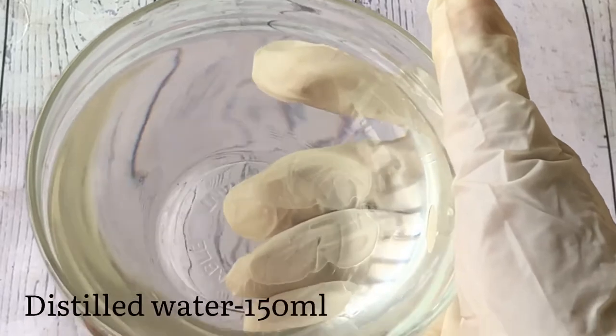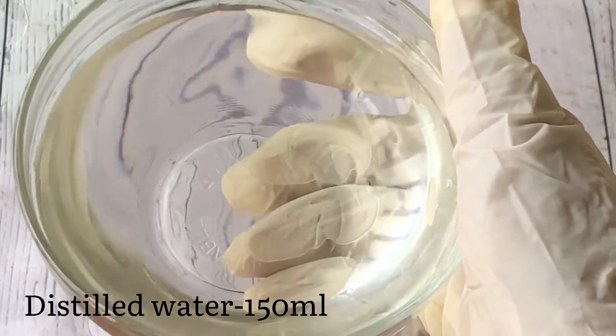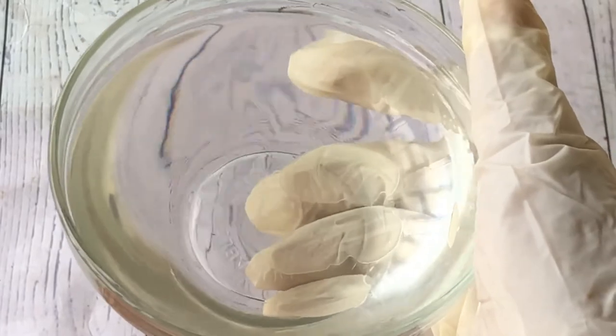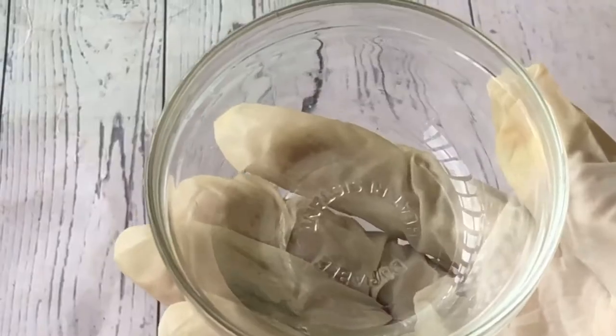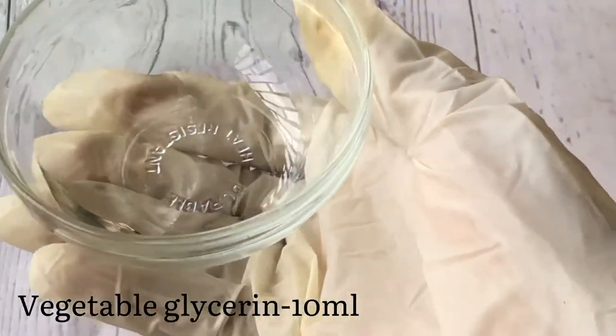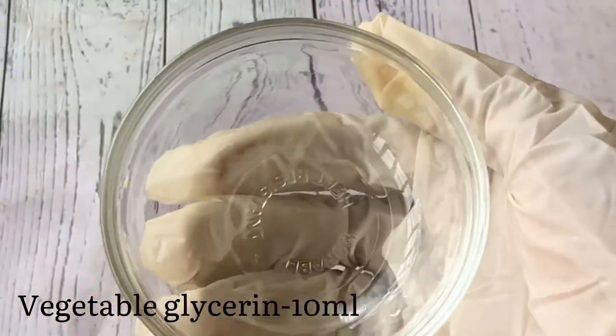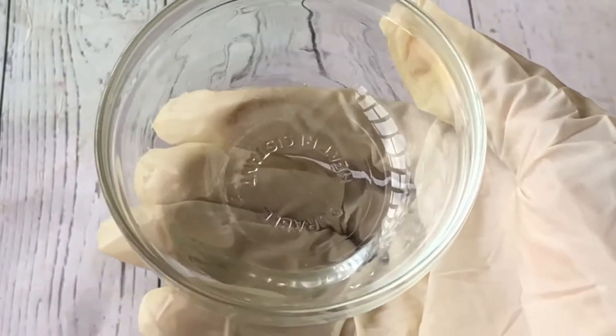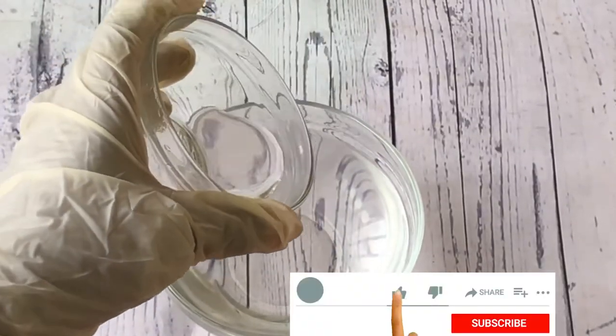The first ingredient in the water phase is distilled water. You can also replace this with rose water or hydrosols — cucumber hydrosol or any other hydrosol is fine. The second ingredient is vegetable glycerin, which is a humectant that helps to draw moisture into the skin.